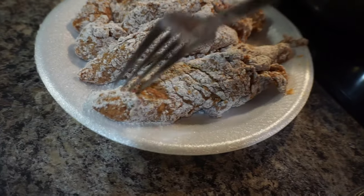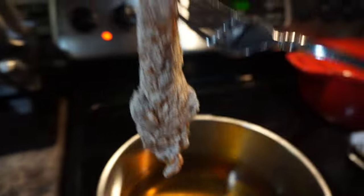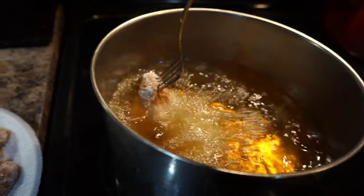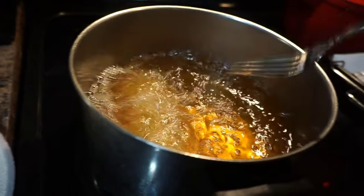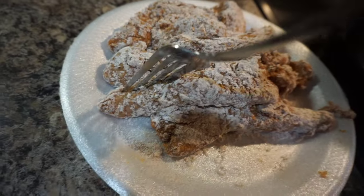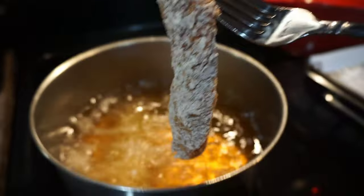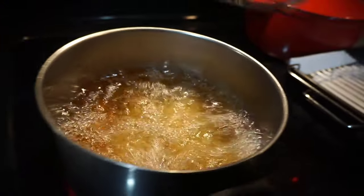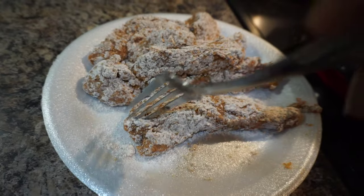I have some hot oil on the stove — I'm using a deep pot halfway filled — and my temperature is set at 350 degrees. When your temperature hits 350 degrees, go ahead and toss in your chicken tenders. I placed four in at a time so that they would cook quickly, so do the same process as well.